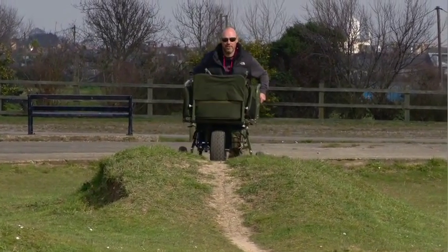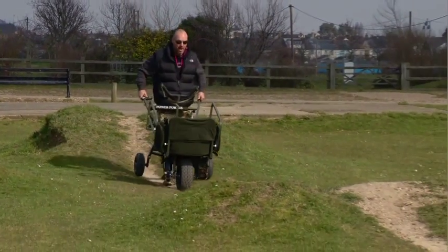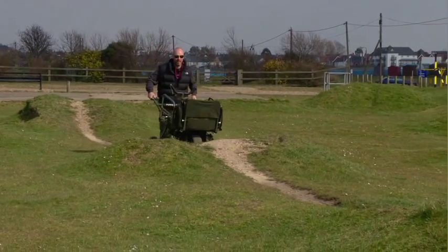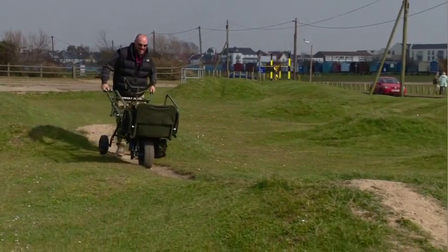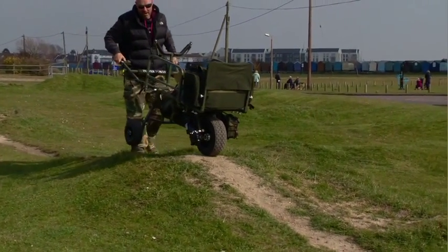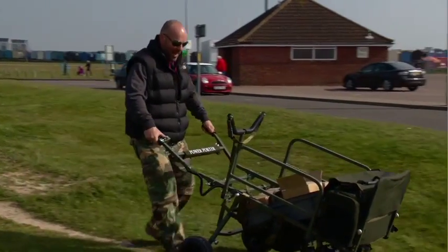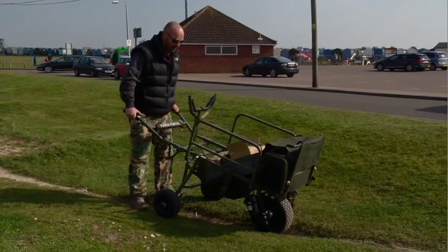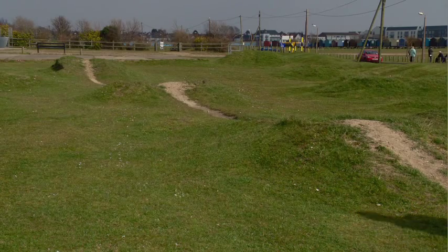Before we wrap this up, I just wanted to show you how easily this machine copes with what are actually humps made for outdoor mountain biking. It's just flying over these with an energy which is incredible really. Now if you're on a narrow path or coming over a bit of terrain like that, you don't need to use the back wheels — the whole thing was just zipping along at a fair old rate. You're not going to get those on a carp lake — they're made for mountain bikers.